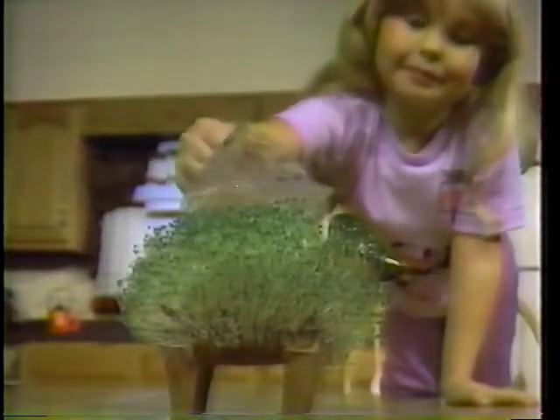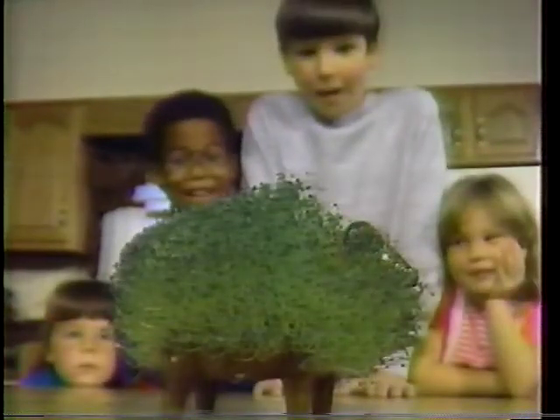Chia Pet and kids, the perfect combination. They grow together. That's silly. Kids and Chia Pet. Nice Chia Pet — the pottery that grows.